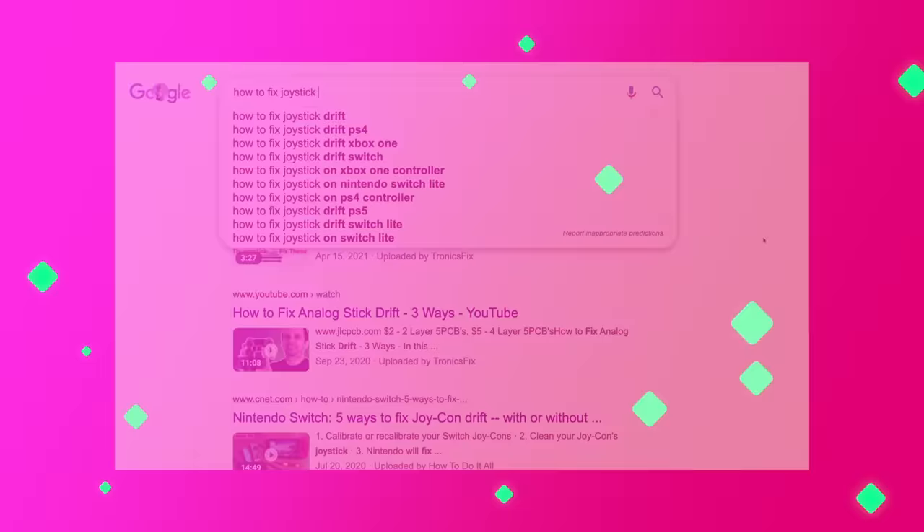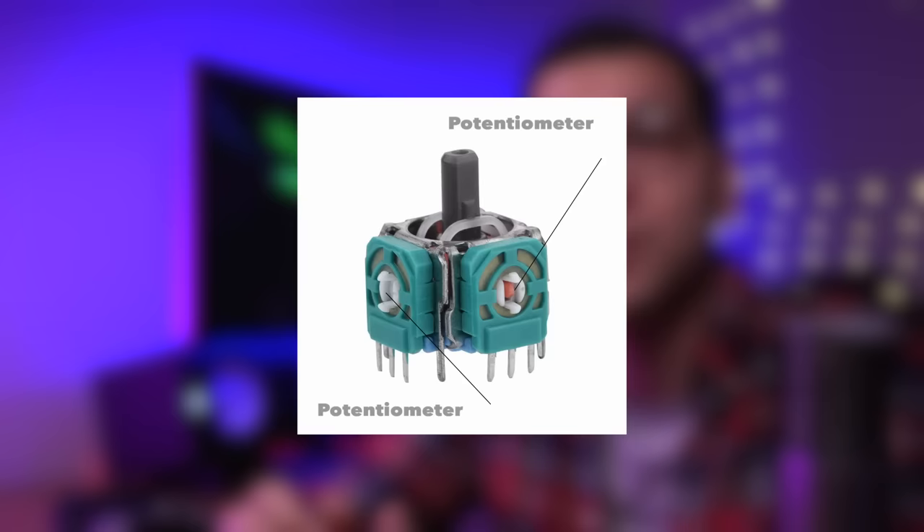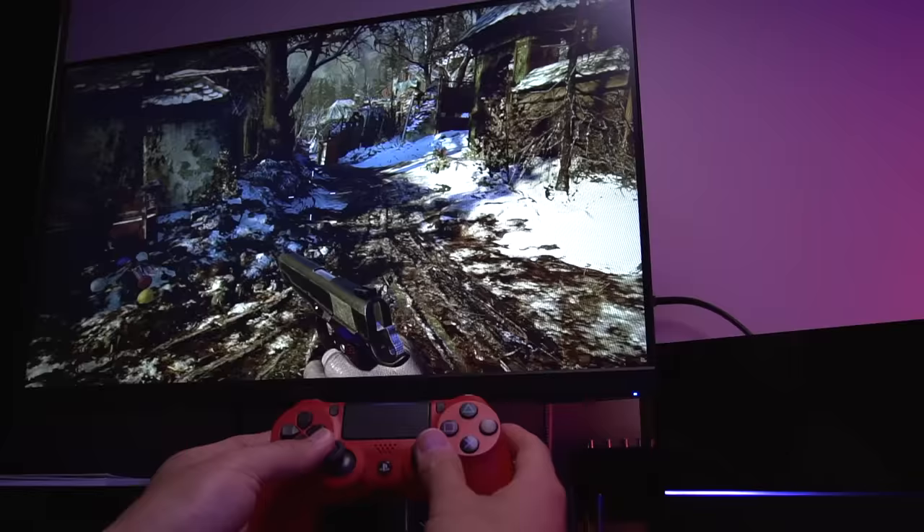If you have a controller with joystick drift and want a permanent fix, most solutions online are just buying you time and the drift will most likely eventually show up again. At the heart of this issue is wear and tear on two potentiometers on each analog stick that register the vertical and horizontal inputs. Any slight variation of resistance on these potentiometers will result in false registered analog input, causing drift.